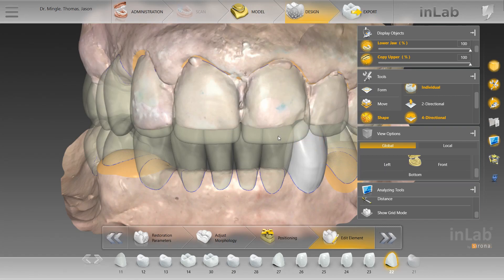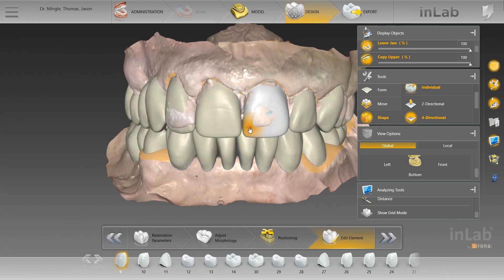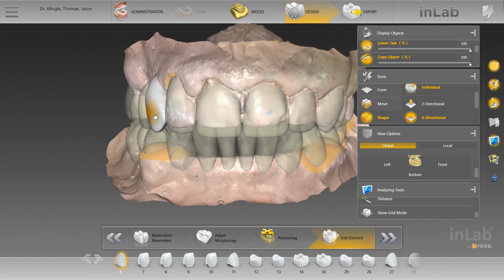We wanted to lengthen these teeth, and in the pre-op photos it's pretty obvious that they need to be lengthened. The original teeth were also somewhat canted, which was due to uneven wear. But that was all squared away.